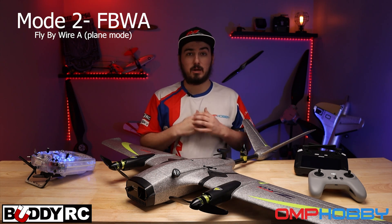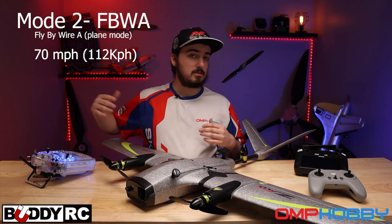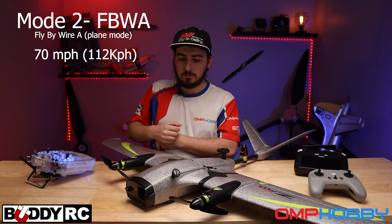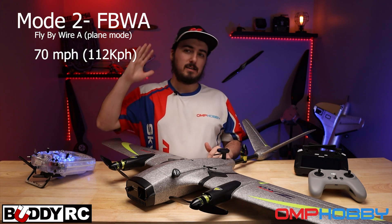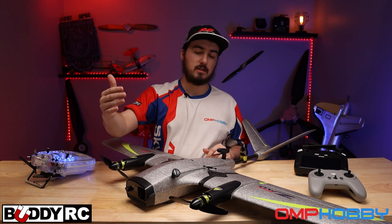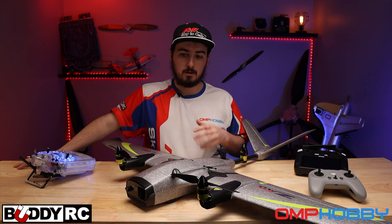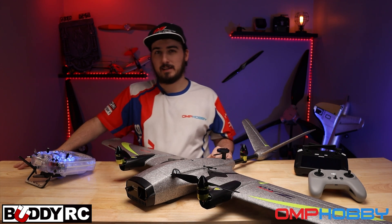It's very fast — it does about 70 miles an hour, which is absolutely insane. And it flies for about 60 minutes, depending on weather and things like that. In this mode, you can fly really far out really quickly, then flip it into Q Loiter or drone mode, loiter around, take a look at whatever you're looking at, and go from there. It's pretty neat in that fact.